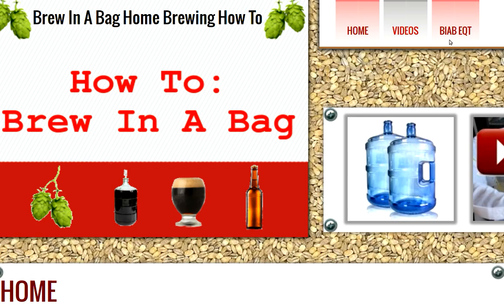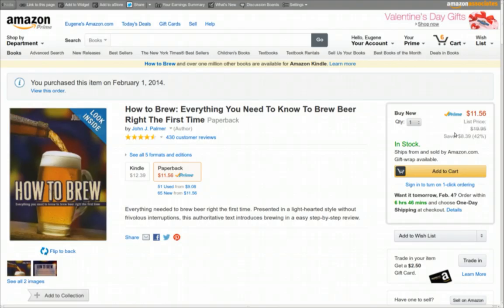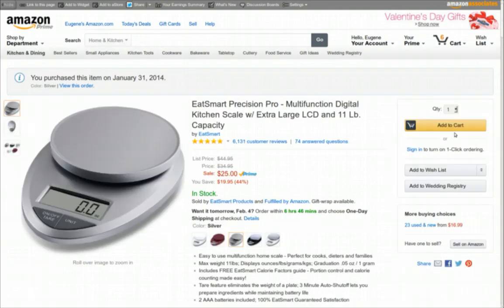The first thing I got was the book 'How to Brew: Everything You Need to Know to Brew Beer Right the First Time' by John Palmer. The guy is an absolute guru in beer brewing — very knowledgeable. That's first on the list.